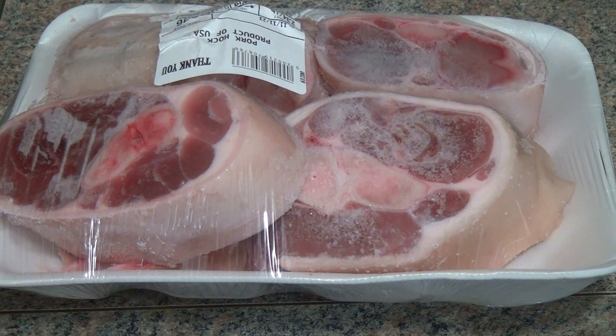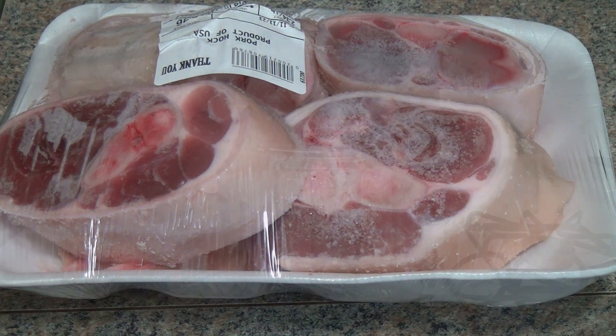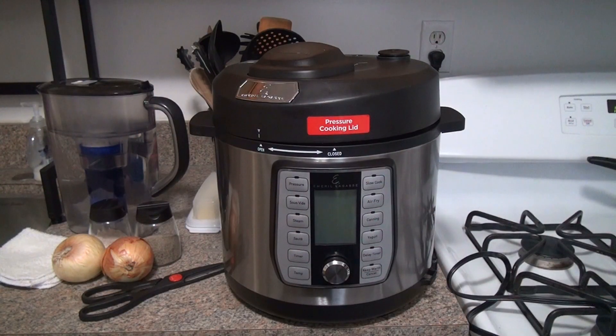Today I'm cooking frozen ham hocks — unprocessed, frozen, right from the freezer. This ham hock has no nitrates or any other preservatives. It is just pure ham hocks.